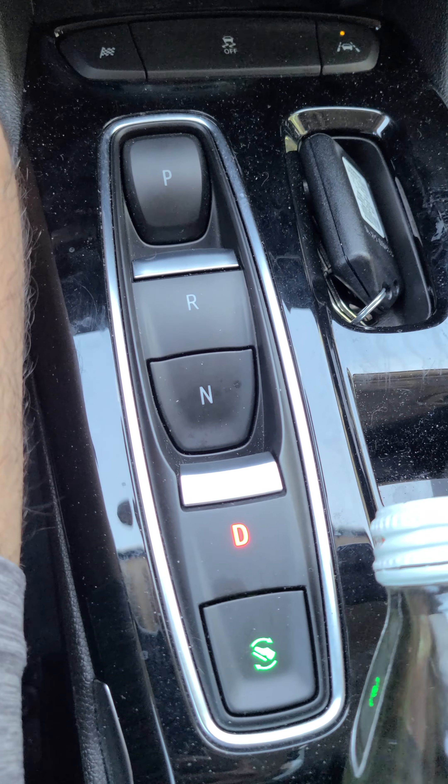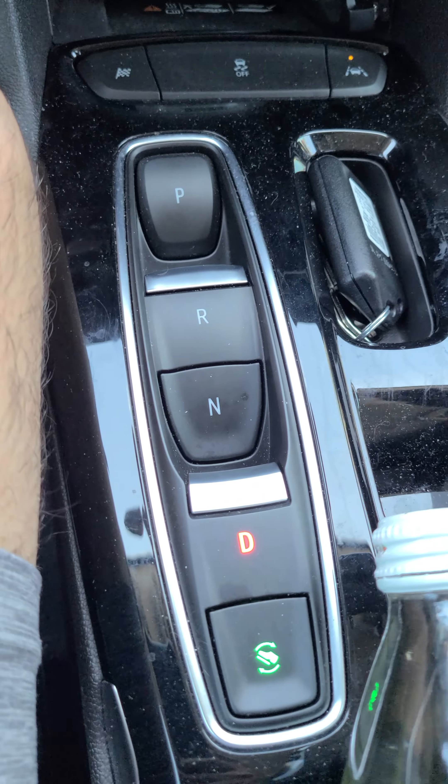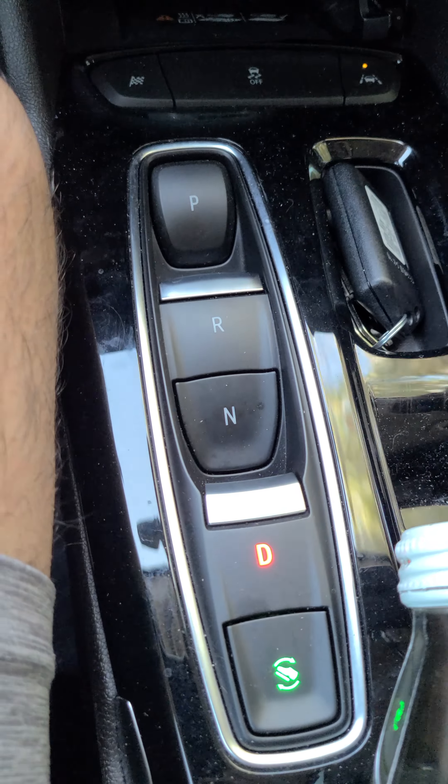You pull up on D, you start driving. Park is the P button, then reverse, neutral, and so on.